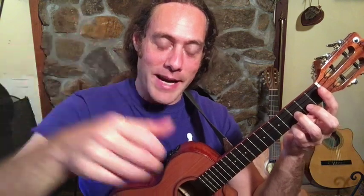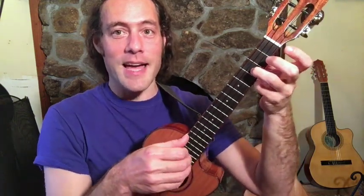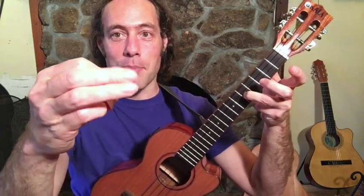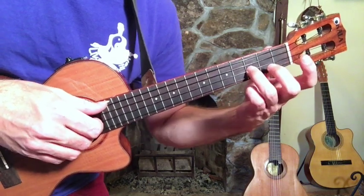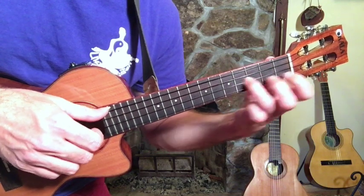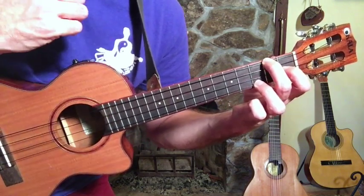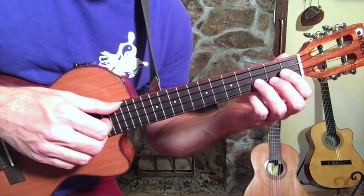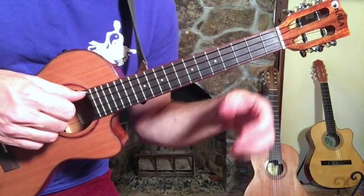I'm going to show you a technique from classical guitar — thumb, index, middle, and ring on one string each. This will sound a little different if you're playing a high G ukulele, but it will still work just fine. Instead of playing the open string for the first melody note, what I do is slide into it while I pick both strings with these two fingers. It's like a string bend.